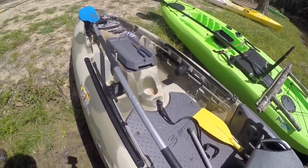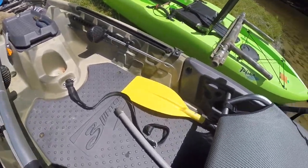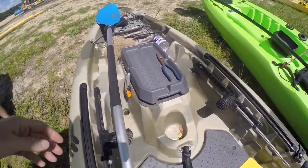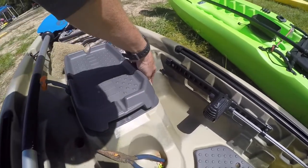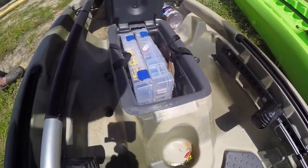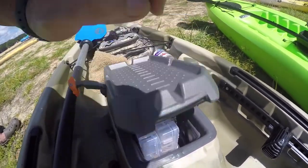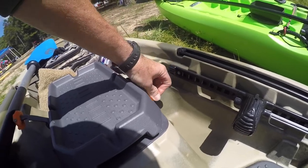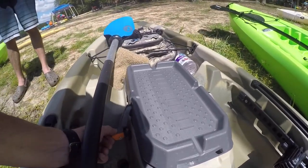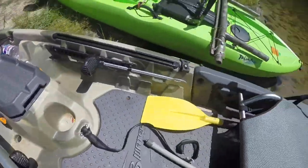Got adjustable foot pegs right here — you can turn these and move them where you want, then set them back in. Got a little short paddle we use sometimes, a cup holder, and this compartment here where you can put stuff. I got my fishing tackle down in there right now, a couple of rags, your pliers, whatever you want. It's got handles — you have to pull these in to pull this thing out. These things just clip in here and close up; they're not that hard once you get the hang of it. Pretty solid. Got my GoPro bag up here, a little towel, and that's pretty much it — it's a good kayak.